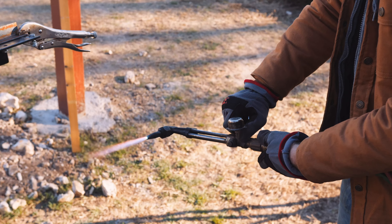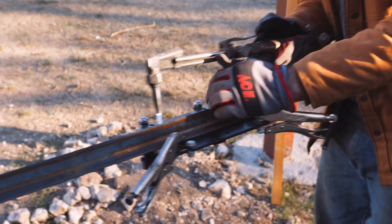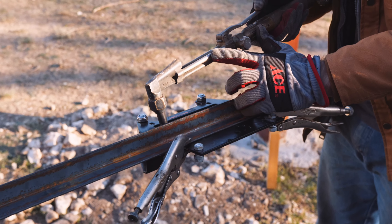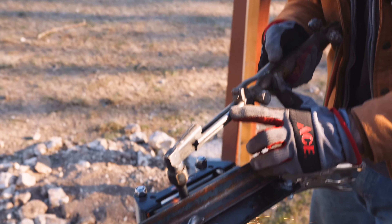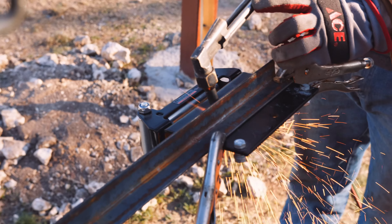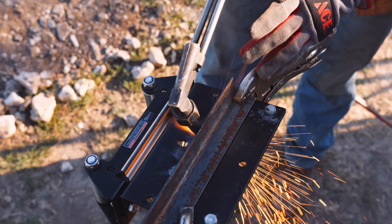We just wanted a truck to go anywhere and do anything for pulling different projects out, whether that be out of a field or hard-to-get spots. The thing that makes this truck the coolest is we put a winch in the back of it — that way, regardless of whatever trailer we hook up to, we've always got a winch. It runs off the truck, controller stays in the box, you just pop this up and snap your winch controller in.